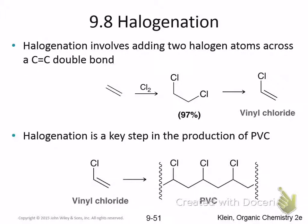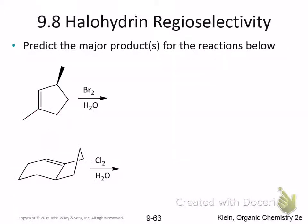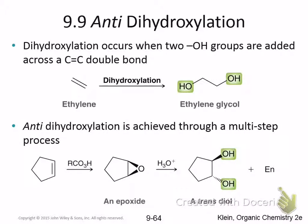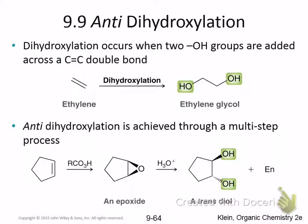I talked about halogenation. So dihydroxylation — ignore the anti part for now — but dihydroxylation is what happens when you put two OH groups on a molecule. I brought it up earlier with the epoxidation reaction, the formation of an epoxide ring. Under acidic and under basic conditions, the second hydroxyl group gets added. Let's quickly go through what the reaction does. We use a peroxyacetic acid.